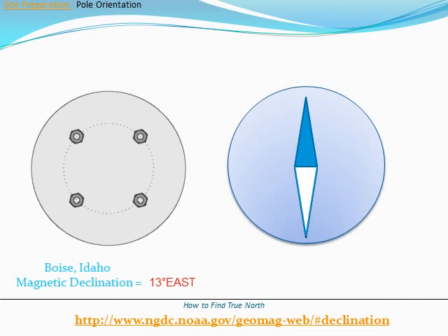Here is how to find true north, using Boise, Idaho as an example. Step 1: Find the magnetic declination value for Boise. Step 2: Find magnetic north on your compass.